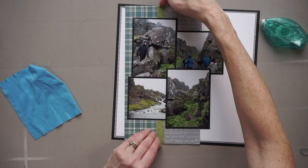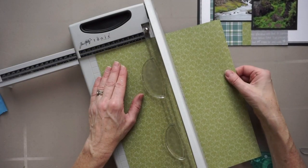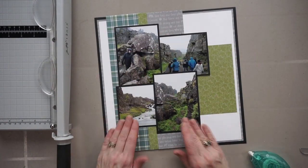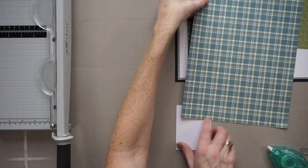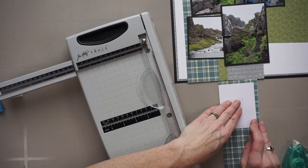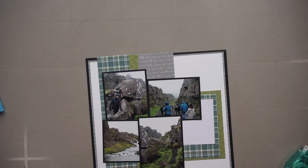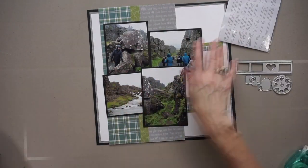I plan on putting my title and text towards the right-hand side of the page and I need a home for that. So what I'm doing now is cutting myself a block with this green paper. I have a little journaling box from Project Light but it looks kind of lost, so I decide to cut myself a mat for it in that plaid paper. I'm going to cut it a bit longer because I want to create a base for an embellishment cluster just below that journaling box — and that's actually where my title is going to be. That whole block on the right will be my main embellishment cluster.